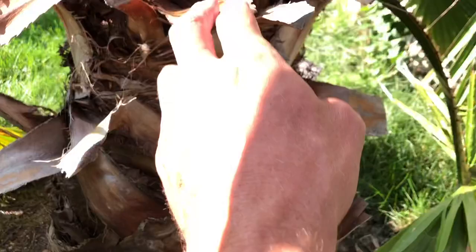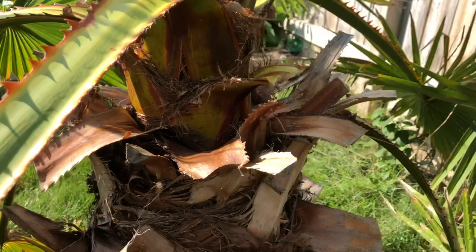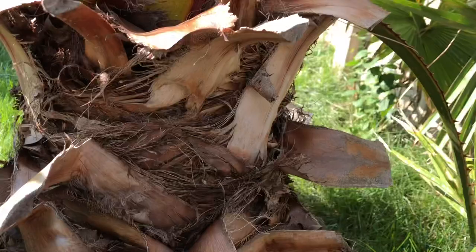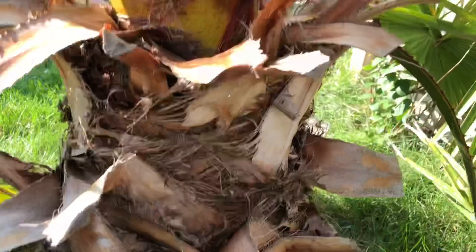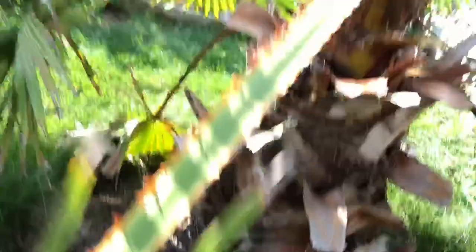I'll be keeping up on the maintenance. As you can see, you get a lot of these sort of piled up here and they're kind of nasty — they're sharp and you don't want to prick yourself on them. Right now I'm not walking underneath the canopy of this palm anyway. It's only about three feet from here to the ground, so nobody's walking underneath there. You can prune as much or as little as you want, but I recommend you just leave them on.